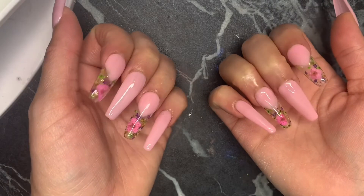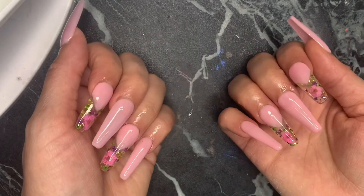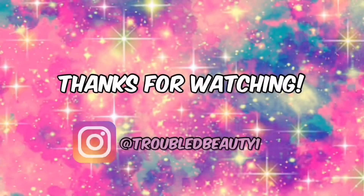I hope you guys really enjoyed this video — I enjoyed recording it. Make sure you hit like, subscribe to my channel, and hit that bell notification so you're notified when I upload a new video. Bye!